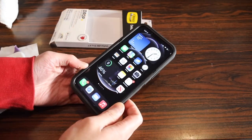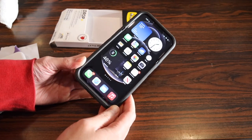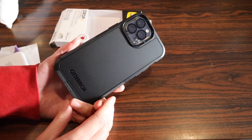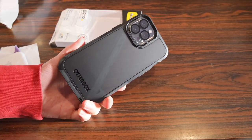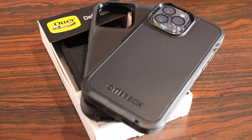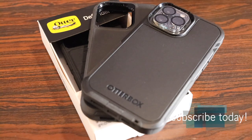In conclusion, if you're looking for a drop-protective, dust-protective, and very secure fitting case for your brand new iPhone 13 Pro or 13 Pro Max, you can't go wrong with the Autobox Defender Pro XT. That's it for this video — hope you enjoyed my quick summary and comparison between the Autobox Defender lineup: the original Defender, the Defender Pro, and the new Defender Pro XT. Do you guys have a preference? Let me know in the comments below, and I'll see you all in the next video.